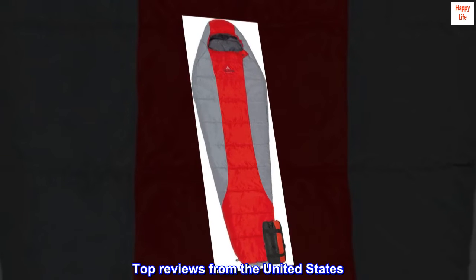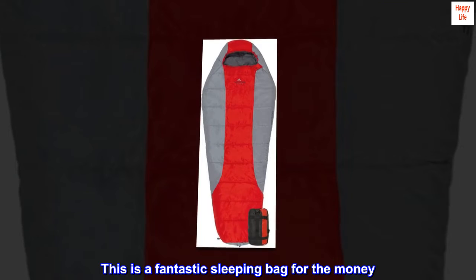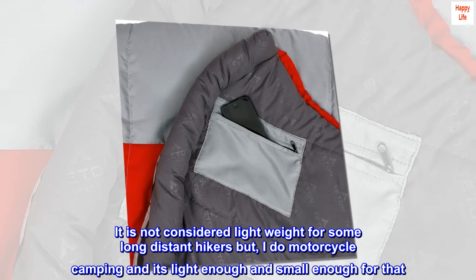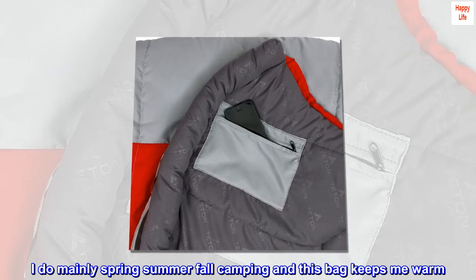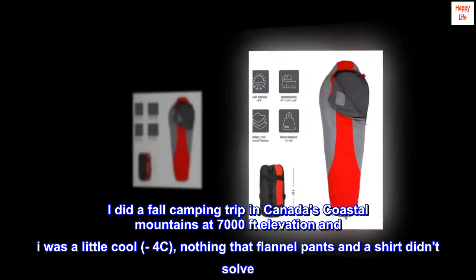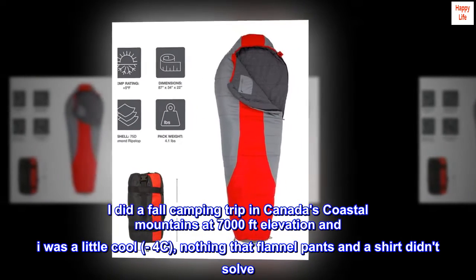Top reviews from the United States. Great sleeping bag — this is a fantastic sleeping bag for the money. It is not considered lightweight for some long-distance hikers, but I do motorcycle camping and it's light enough and small enough for that. I do mainly spring, summer, and fall camping and this bag keeps me warm. I did a fall camping trip in Canada's coastal mountains at 7,000 feet elevation and I was a little cool, but nothing that flannel pants and a shirt didn't solve.